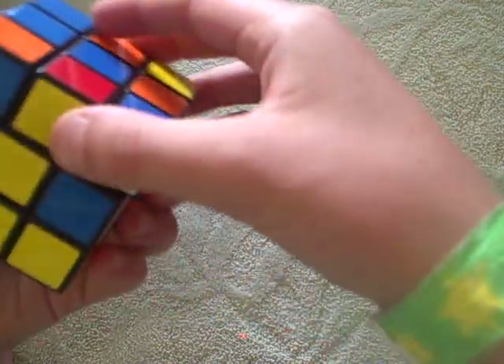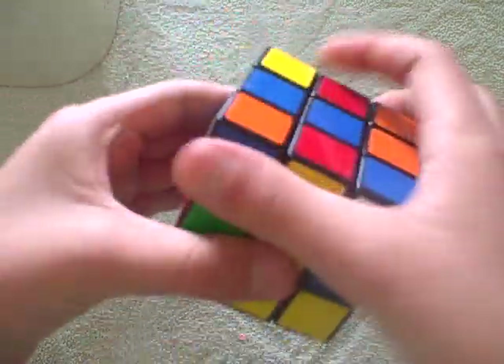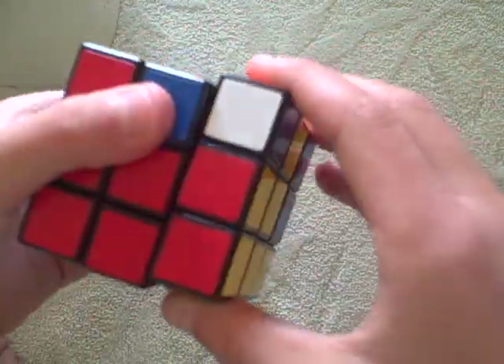Then you line yellow up with yellow. Red has to go left. So you do up inverted, left inverted, up, left, up, front, up inverted, left inverted.